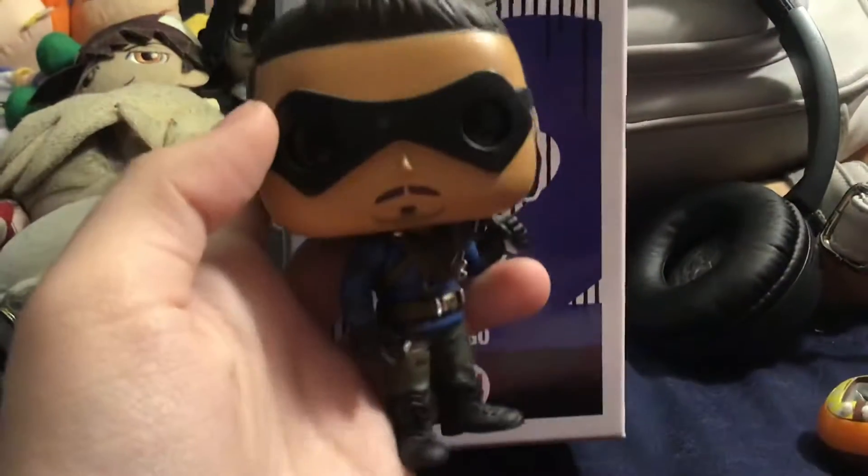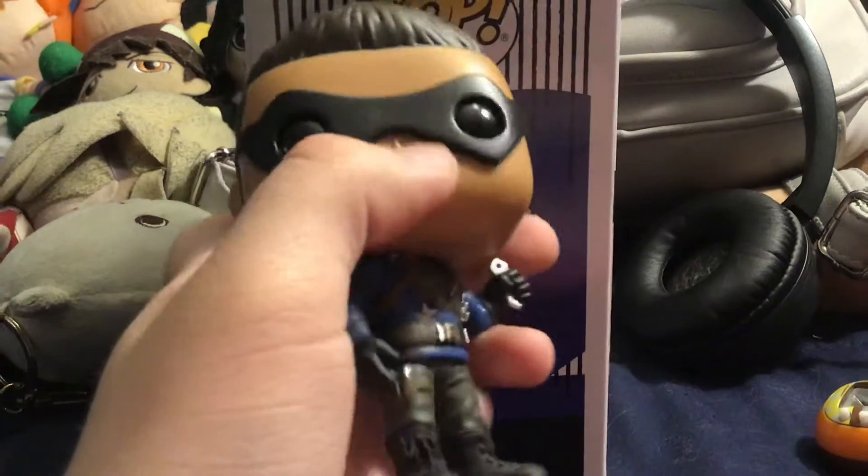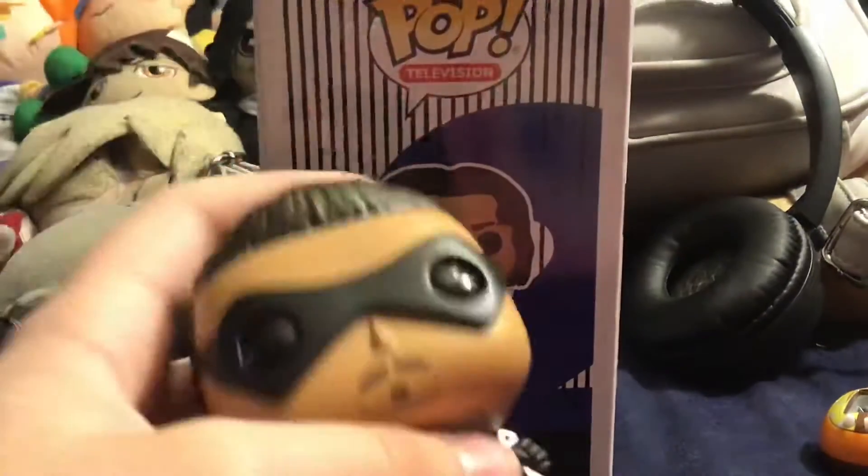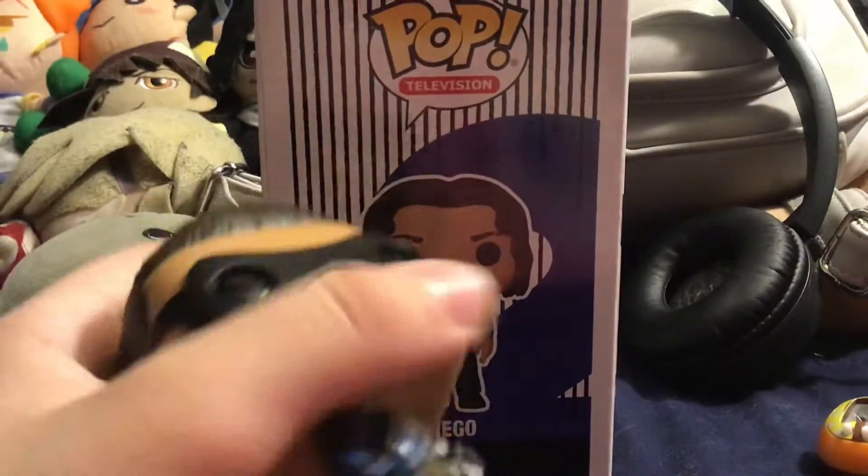I do have the original. There he is — Original Diego Pop. I did unbox this like a year ago. I'm not sure what that little smudgy thing on his glass goggles is. It's either paint or it was there when I bought him. I got him at Barnes with Luther during a sale.